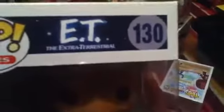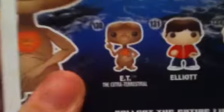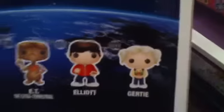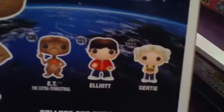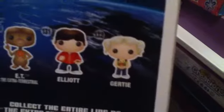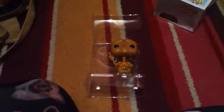It's in the Pop Movies section and it's number 130. You can also get Elliot and Gertie — Elliot is the main boy character, and Gertie is his sister or friend. I haven't watched ET in a while so I'm not completely sure.